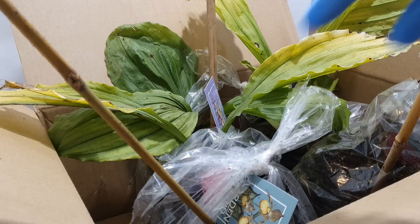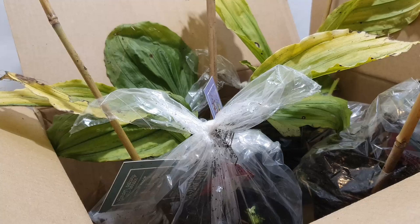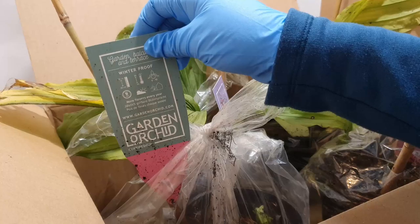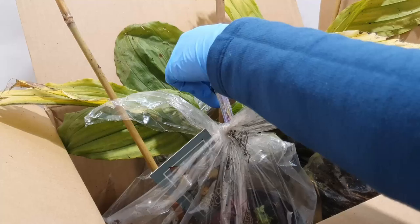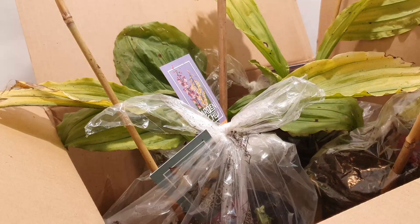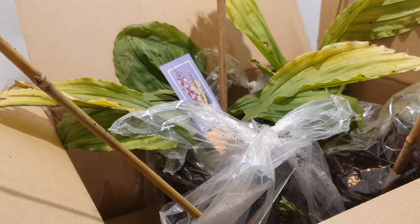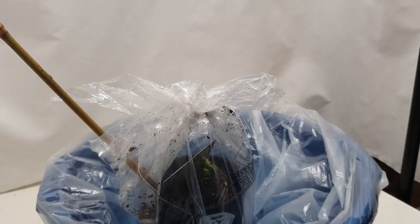Unfortunately they've been really thrown about in shipping and they're all kind of out of their pots, so I thought I'd film this now. I'm going to repot them and wash them because they're dirty - obviously they've been kept outdoors and they're semi-dormant. I bought two of each thinking I'd get different varieties, but it was like a lucky dip as they didn't specify what colour forms you would get. I'll start off with the Cypripediums because they're the dormant ones.